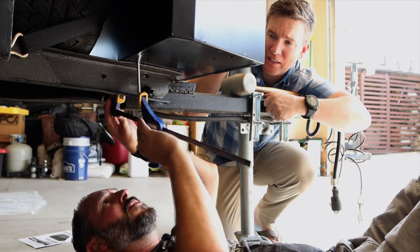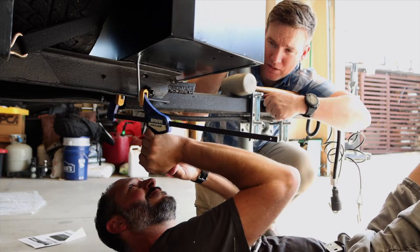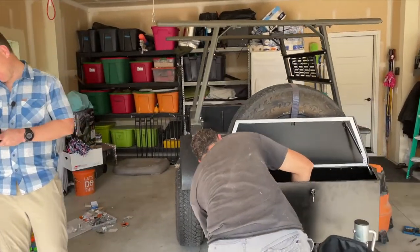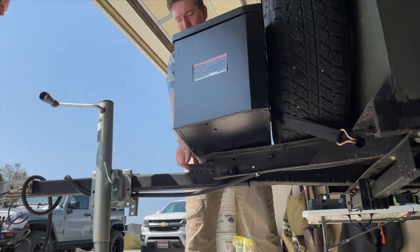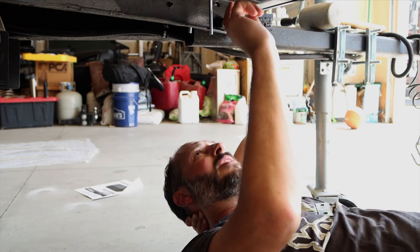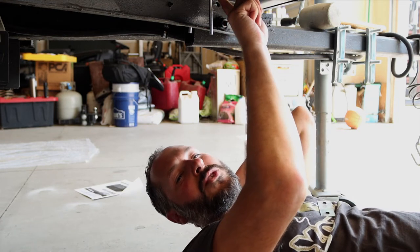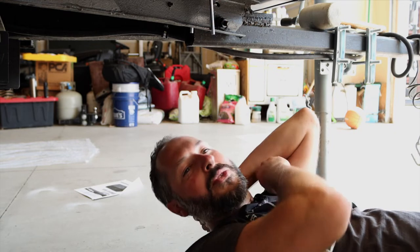We're trying to bend back the U-bolts just a bit, but we're probably half an inch off — it's pretty bad. So we might have to go to a plan B. After a few swear words, some good hard staring at the box, and three bad ideas from me, Chris found the solution: we can just drill through the box and then drill through the frame, and mount the box directly to the frame instead of using the U-bolts.